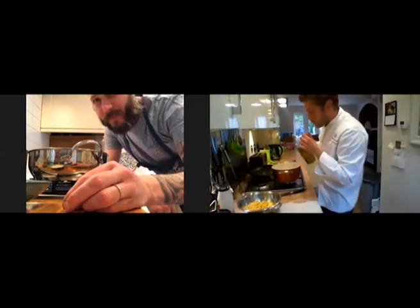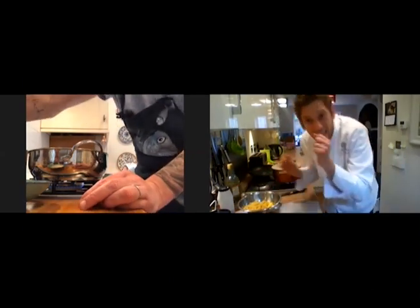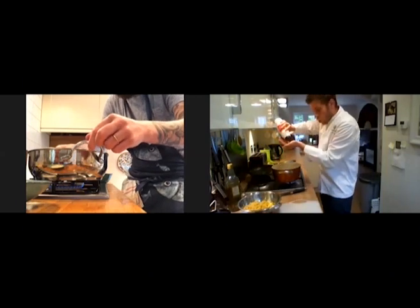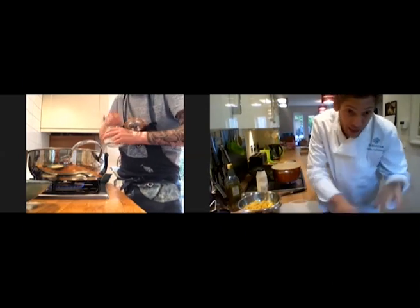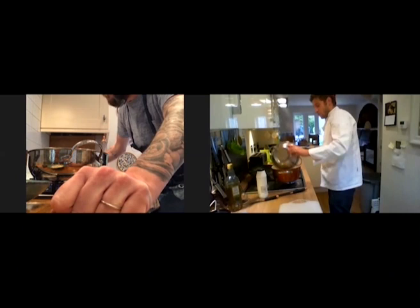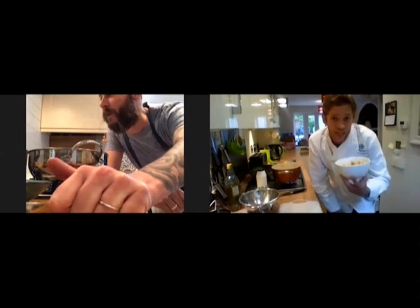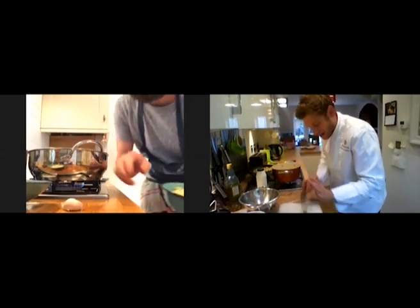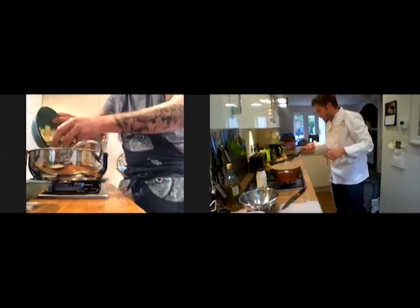Drizzle the pan with some extra virgin olive oil — just a touch. Make sure the oil is super caliente, nice and hot. Once we finish with that, we can put some salt in the boiling water. Make sure the water is boiling first, then put in the salt. Fusilli — 80 to 100 grams per person. I'm putting the aubergine in now, the pan is super hot. Garlic — that's how we smash it. Make sure we always sauté.